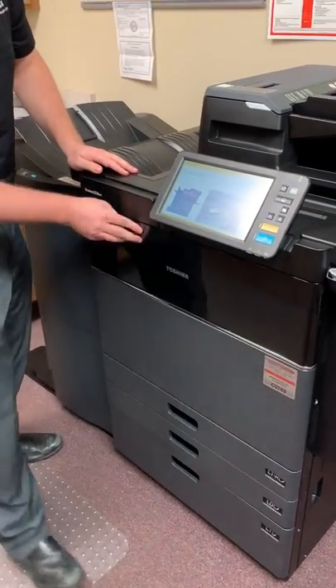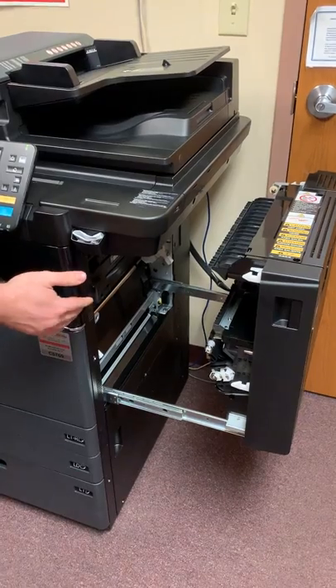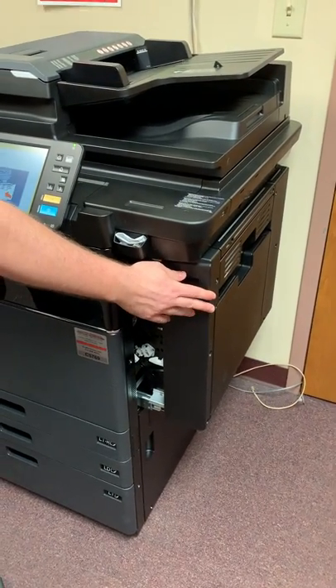On one side, just before this whole thing slides open — this is the part where green is important because this side does get hot. So anywhere there's green it's safe to touch, and as mentioned it will show you step by step exactly where the jam is on the machine.